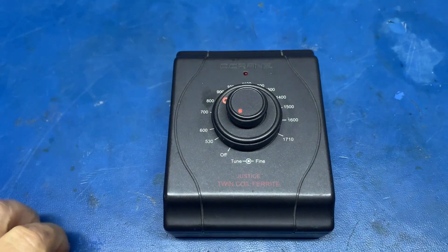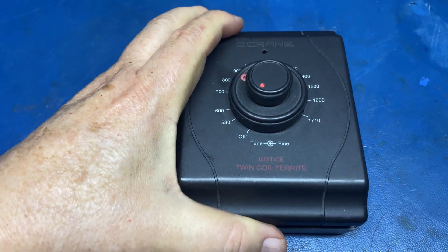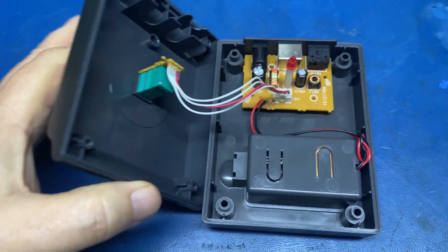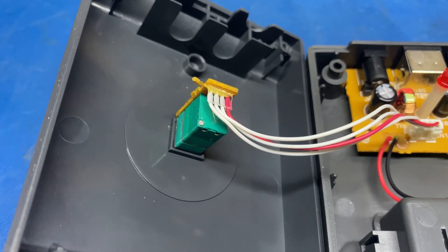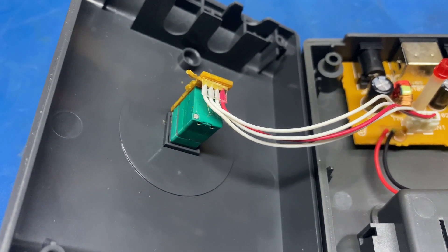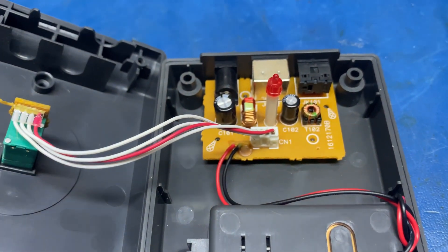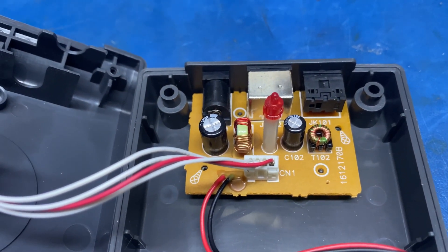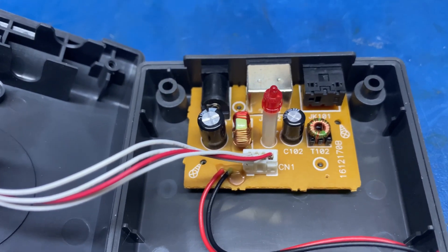Let's start with the head. I've already removed the screws so I can go ahead and open this up and show you what's going on. And here is the first clue. This is a pot, or a dual gang pot — one gang for the coarse tuning, the other for the fine tuning, and of course there's also a power switch in it. And it goes to this circuit board here.